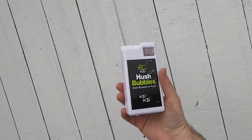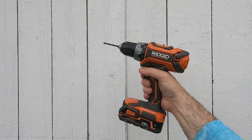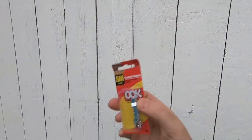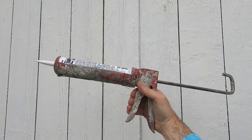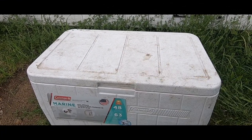Today we're gonna make a homemade live well. It's real easy — you're only gonna need a few tools and some materials. First you're gonna need a pump, batteries, a drill and a drill bit, a hanger and some screws, a caulking gun and some waterproof caulking, and last but not least a cooler. Let's get started.